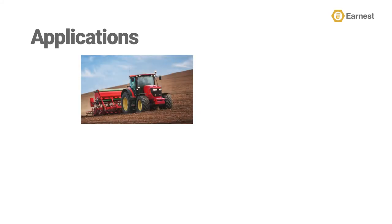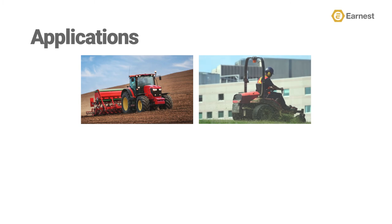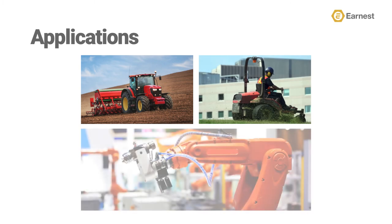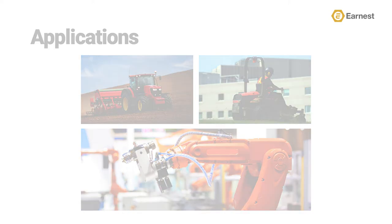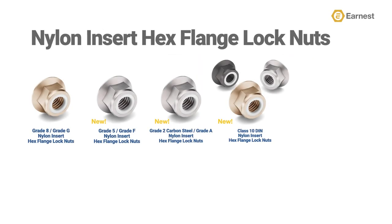Distributors can find opportunity for this product with agriculture equipment manufacturers, lawn equipment manufacturers, robotics and automation, as well as the automotive industries.